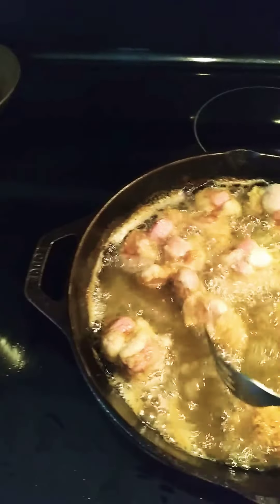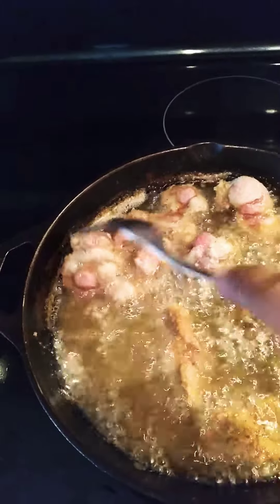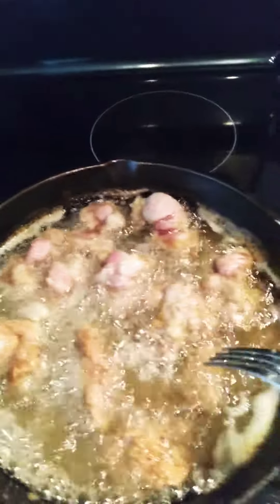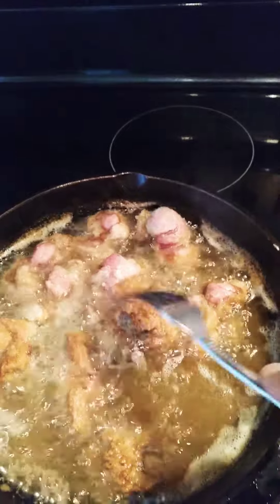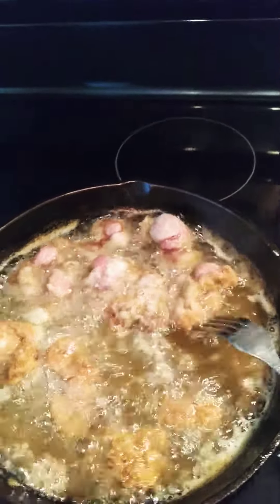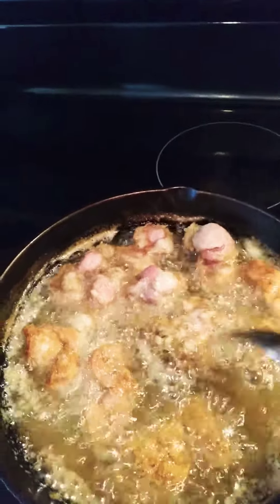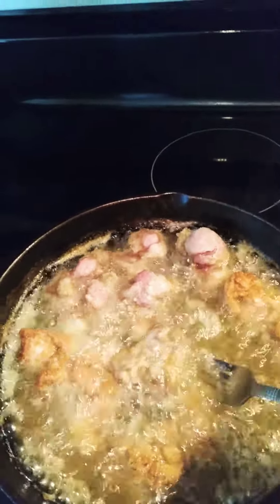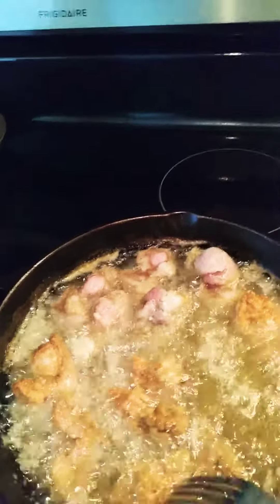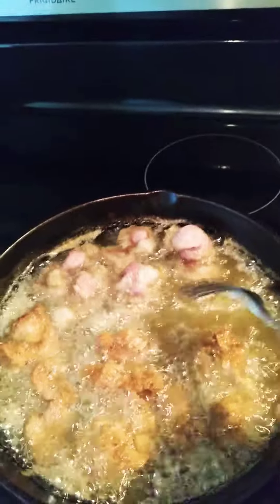Good morning, this is Karen, welcome to my channel. This morning I had some gizzards that were unthawed and decided that they were going to be breakfast, so I made some gizzards and a pot of rice. Salt and pepper, and butter is all I'm going to do with the rice.